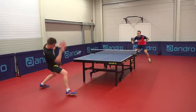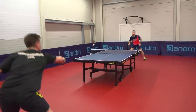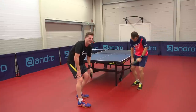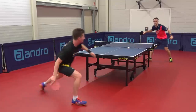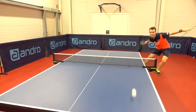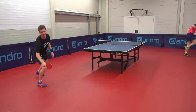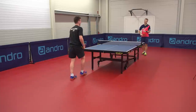One thing that Simon is known for is his unbelievable feeling and touch for the ball — I felt this first hand. This guy's an absolute wizard. It went under the table! A world class man! What even is that shot? There it is! That's nuts!